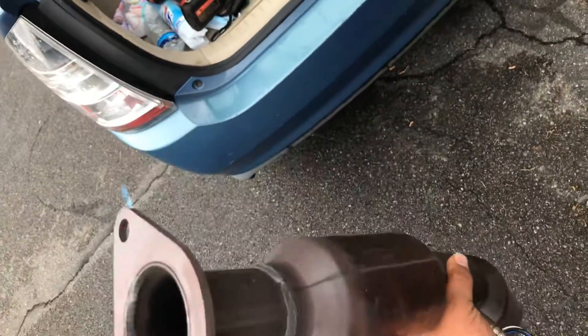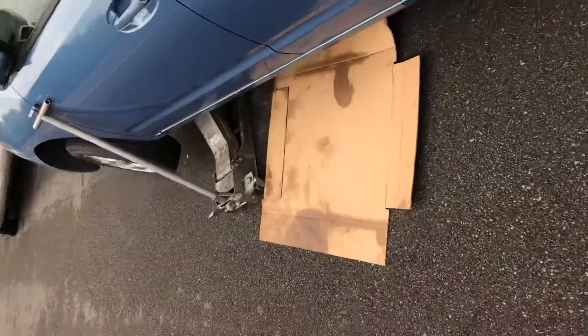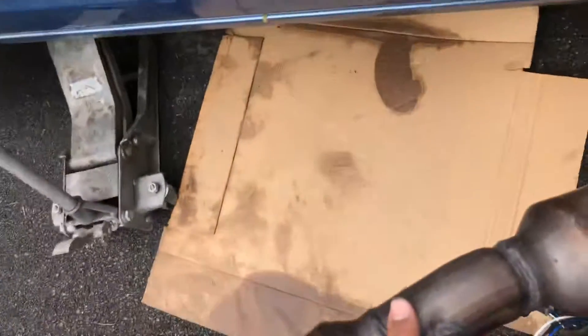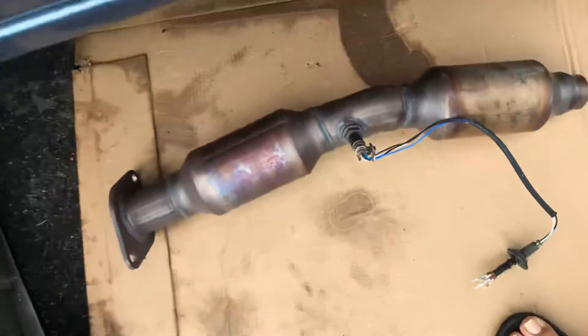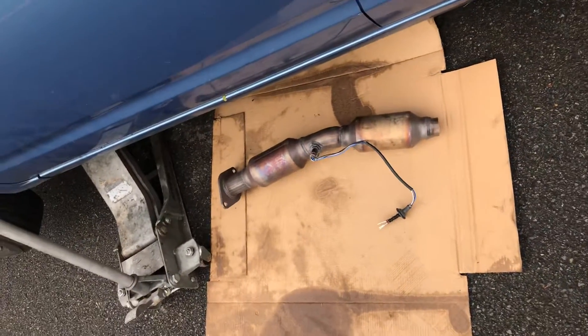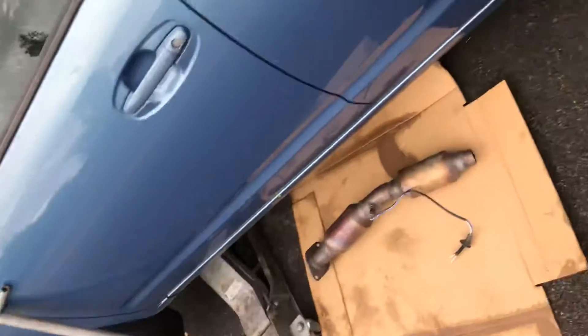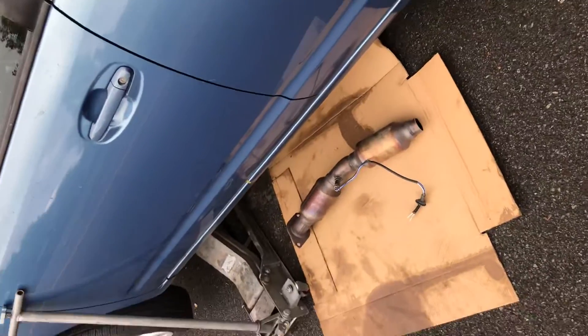If you own a Toyota Prius like this one and don't want to get jacked for your catalytic converter, the best thing to do is buy a cheap aftermarket one. I bought this one for $25, and I'm about to sell my old catalytic converter for $1,500 before someone steals it.